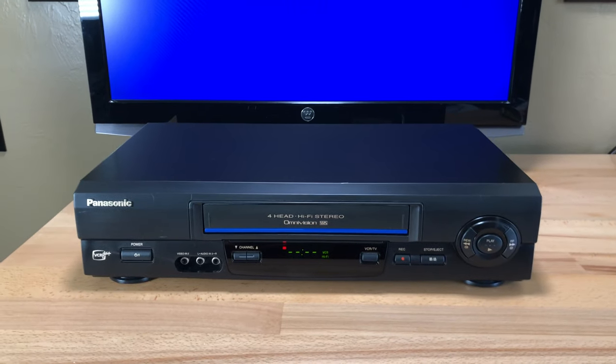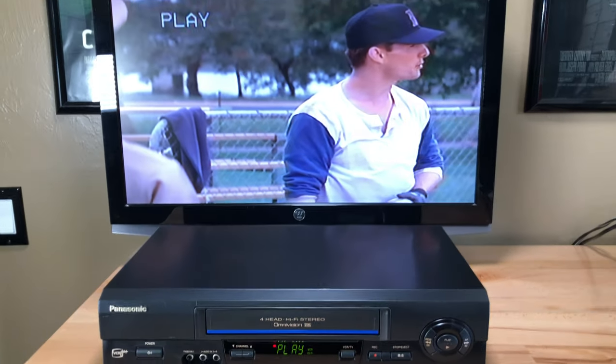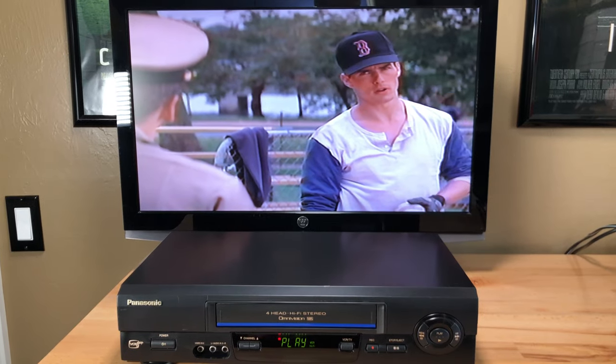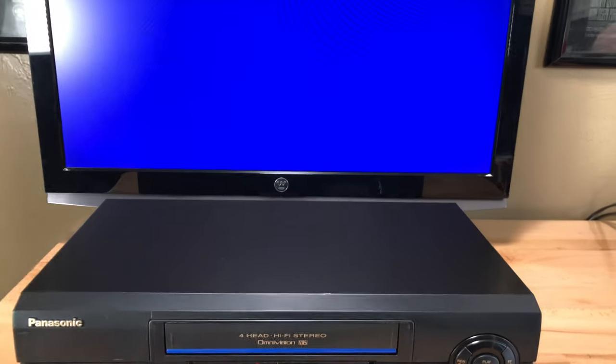We've tested all the modes. Let's hit play again to make sure it still plays — of course, there you go, there he is playing baseball again. I'm a Yankees fan so we're going to stop that, and then we're going to eject it — fast ejection too.